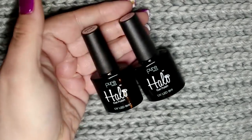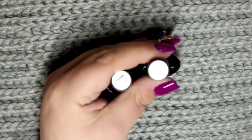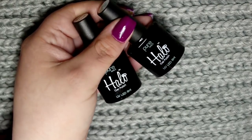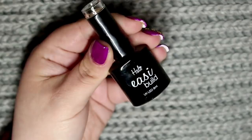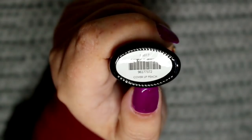Jumping into what is actually inside — here is the base and top coat, again both 8ml but readily available in 15ml if required. Moving on to the builder gels, we first have Cover Up Peach, which is not a peach at all. It is most definitely more of a milky chocolate brown colour.